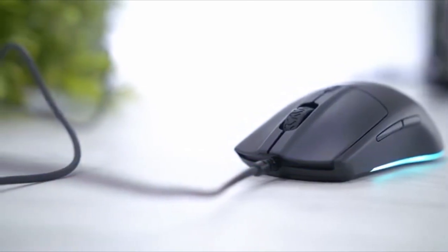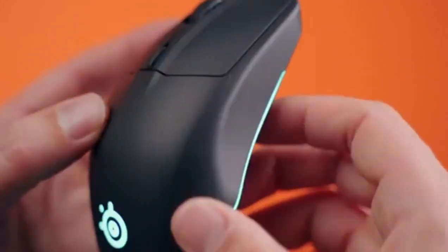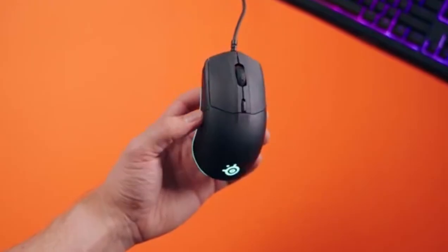Light and ergonomic. Lightweight materials in an ergonomic shape help to reduce strain on your hand and shoulder, providing effortless comfort for hours of intense gameplay.